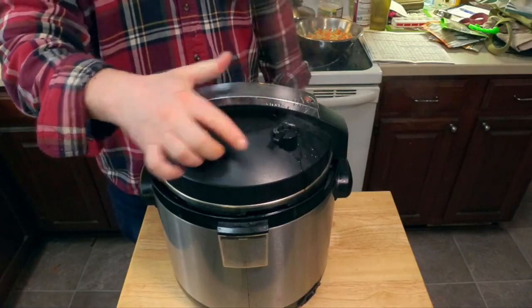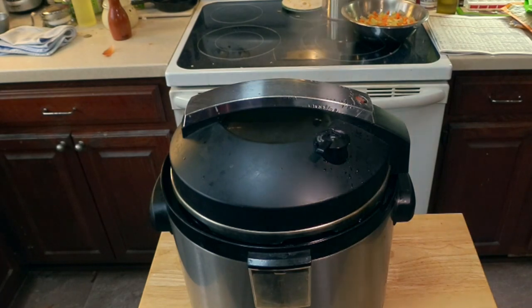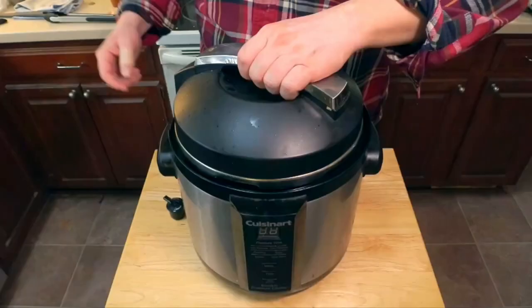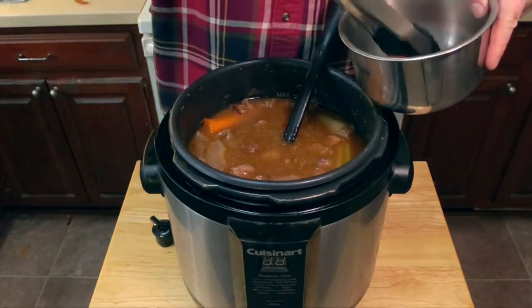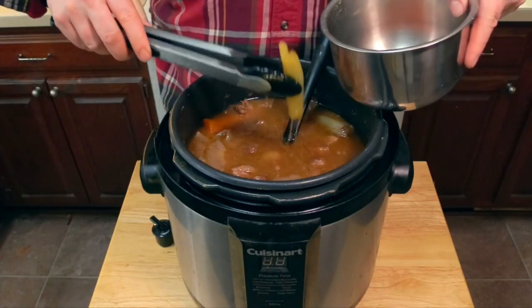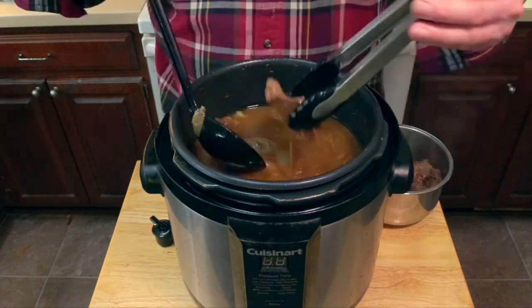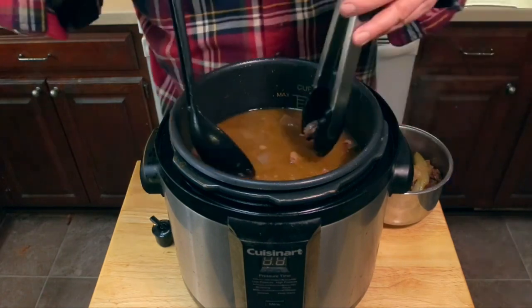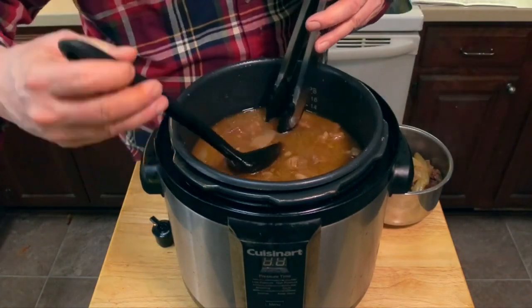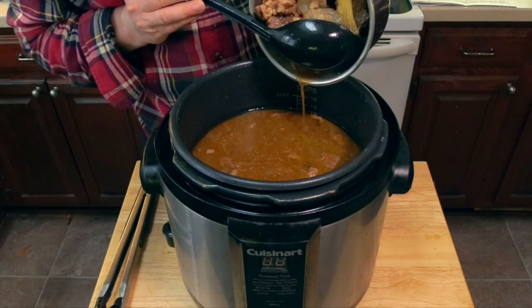Now release the pressure by turning that release valve — make sure to keep your fingers out of the way so you don't get blasted with hot steam. Safety is always first. When that red pressure valve drops it's safe to open the pressure cooker. We get rid of the large mirepoix chunks, which have done their job and are too soggy to use, and also remove those bones. Then I go through an OCD sequence removing every last bit of those halved onions, and get any liquid from the mixing bowl back into the pressure cooker.